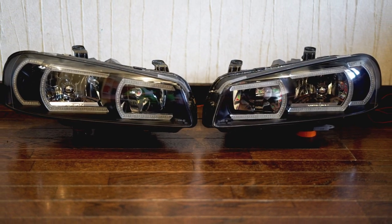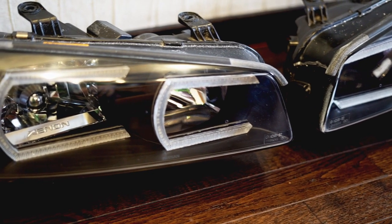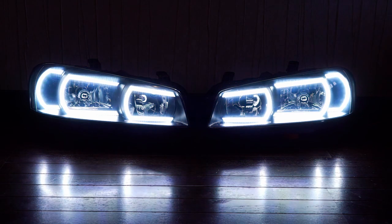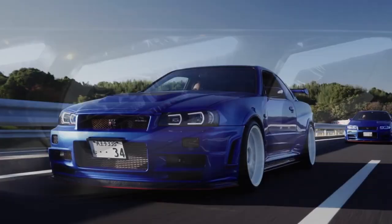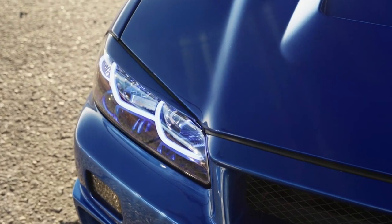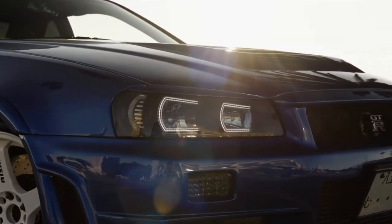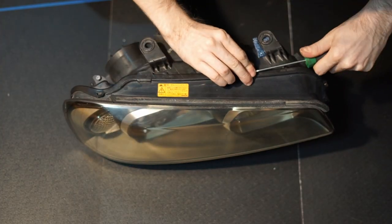Hello guys, this is Edwards from 2S Performance and today I'm going to show you how you can install our new Awesome Day Running Lights mod into your skyline headlights. This project was inspired by lights on a famous Japanese car owned by Koichiro Yamashita. You can find a link to his Instagram and YouTube channel in the description. Let's begin.